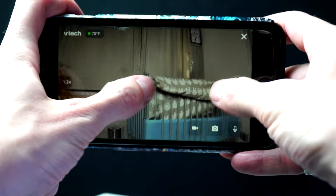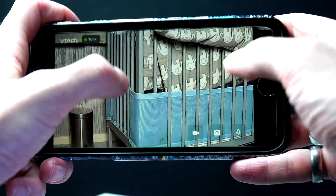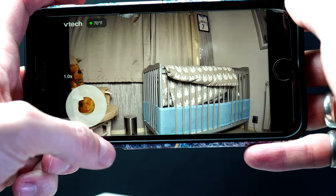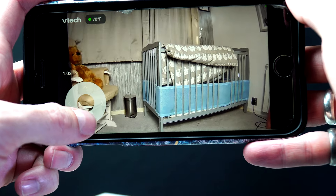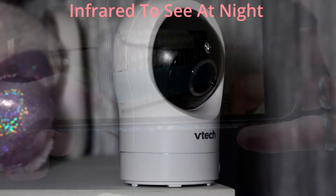So you can pan, tilt, and zoom. You can mount the camera to a wall. You've got lullabies and different sounds. You can connect this wirelessly to your phone. You have two-way talk communication and options to set alerts. This, in my opinion, is better than the BT monitor I just recently reviewed, as it has more features.